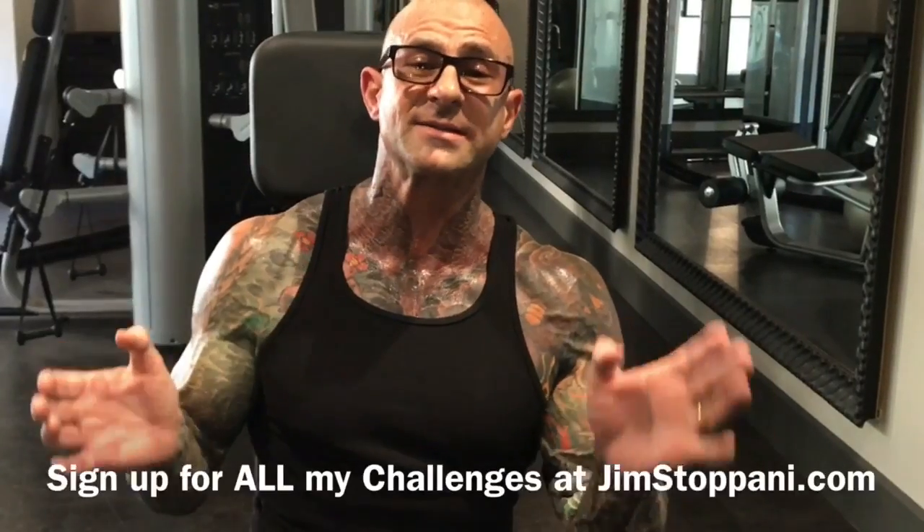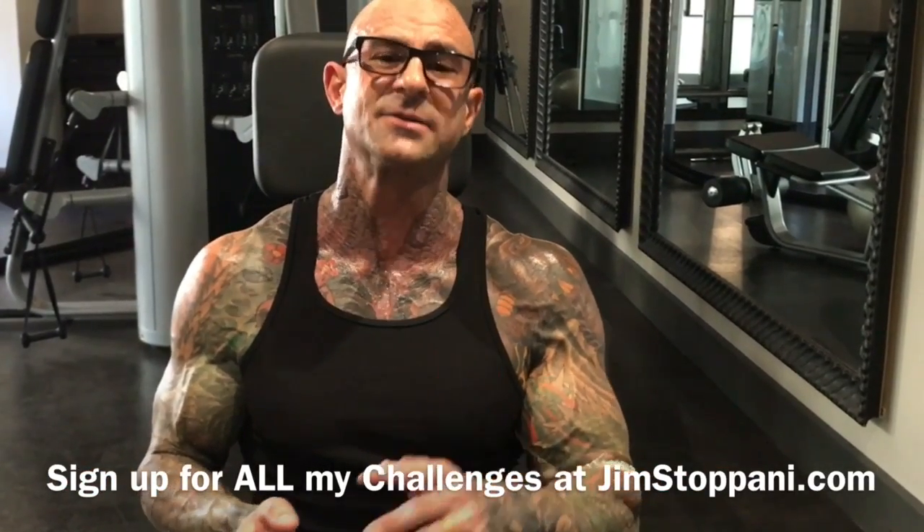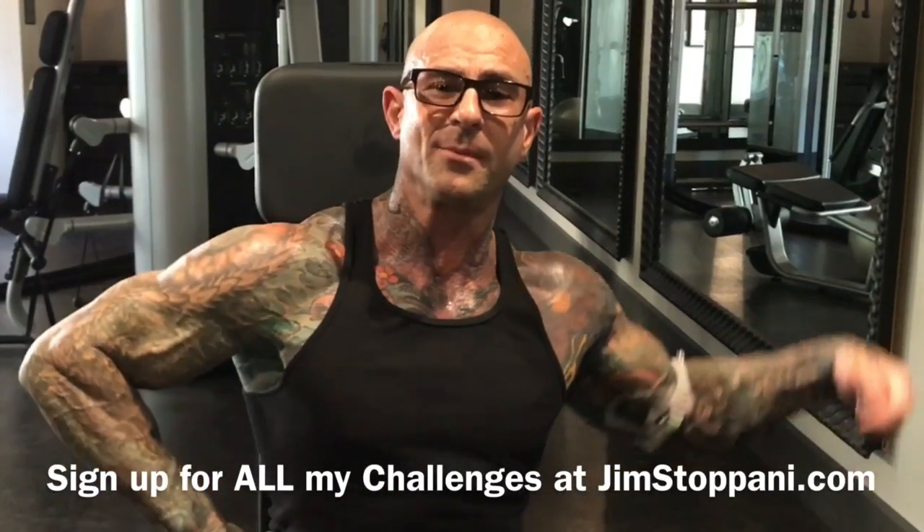Keep those questions coming, guys, as you're going through the program. I'll get them to you so it can help you get better results. Don't forget to sign up for my Summer Shred Challenge at JimStapani.com. And as always, guys, stay gym army strong.